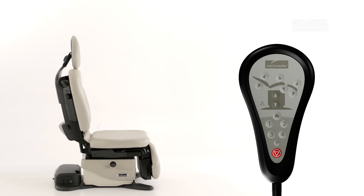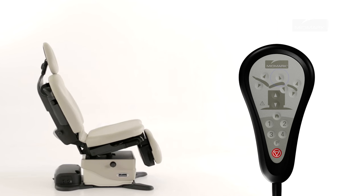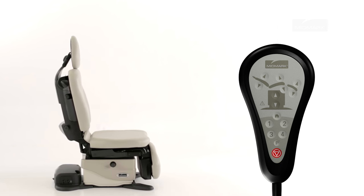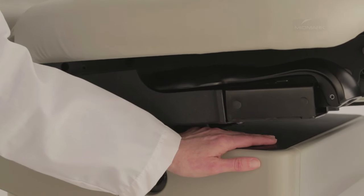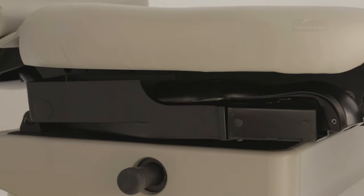To tilt the seat section up or down, press and hold the appropriate button. Movement stops when the up or down button is released, the maximum or minimum position is reached, the active sensing technology is activated, or the stop button is pressed. The active sensing technology will disable the tilt down function if the underside of the seat section or the foot section contacts an object other than the table. You will hear a single beep if the active sensing technology is activated. To resume the tilt down operation, remove the object from the underside of the seat or foot section, check if the foot extension is extended, then press the tilt down button.